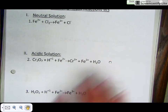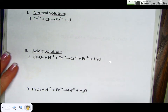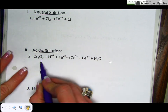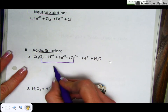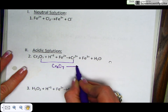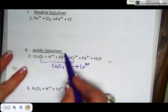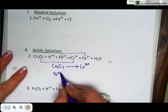Let's look at balancing a redox reaction in an acidic solution. You're still going to follow the same steps that we did in the neutral solution. You're going to pair up your half reactions. Here I'm going to pair up Cr₂O₇ with the chromium-3 ion, and I'm going to pair up the iron-2 ion with the iron-3 ion.